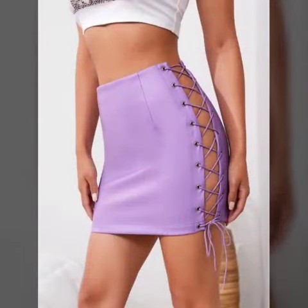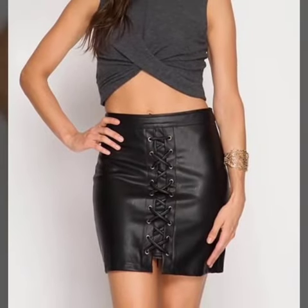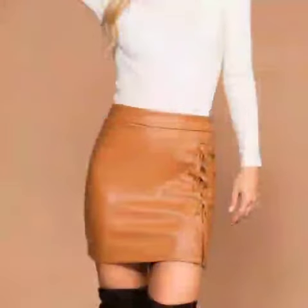If you want to buy these beautiful lace-up mini skirt designs in latex and leather, please like and comment, and don't forget to share my video with your family and friends.